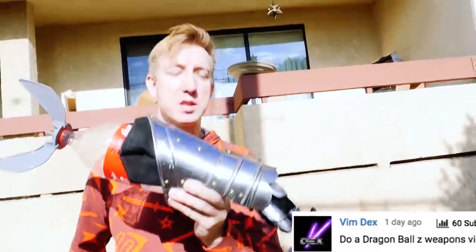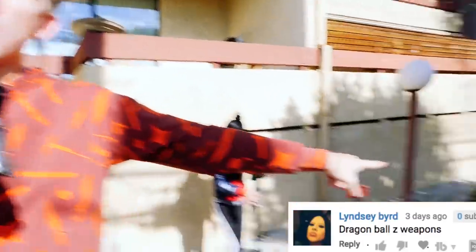We're gonna fill this with pressurized air and this fist is gonna go flying towards the watermelon.